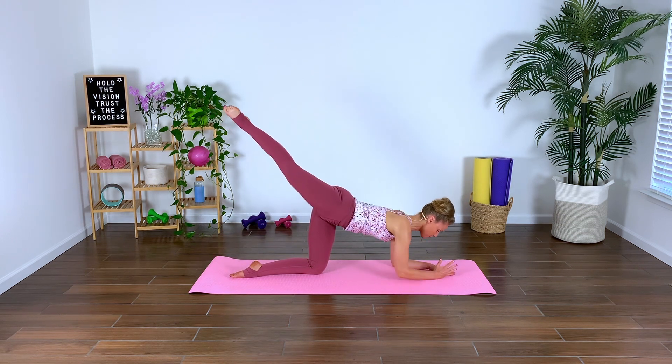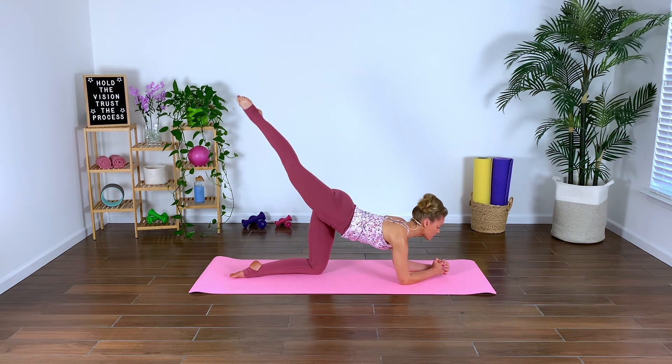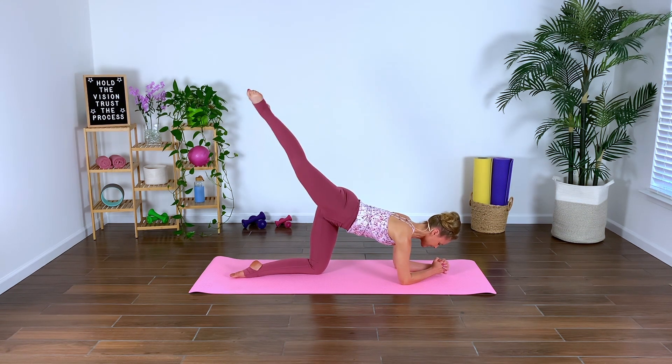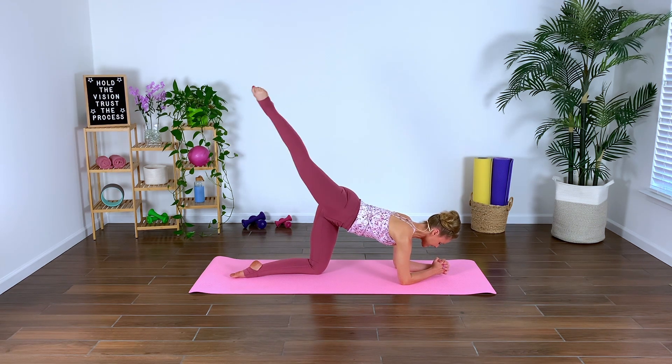Hold it right there. Come down to both forearms, hold it. Scoop the navel into the spine — try not to dump into your spine. Really zipper up that core. Squeeze, press, lift — derriere, lift it. Beautiful work. Go for four, and three, two. Excellent work.